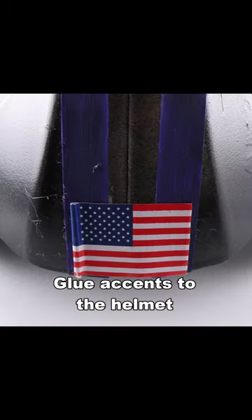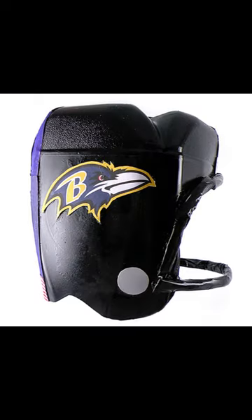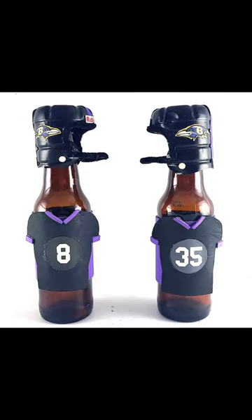Glue on accents to finish your football helmet decoration. You can use the same technique with water bottles to make fun mini football helmets.